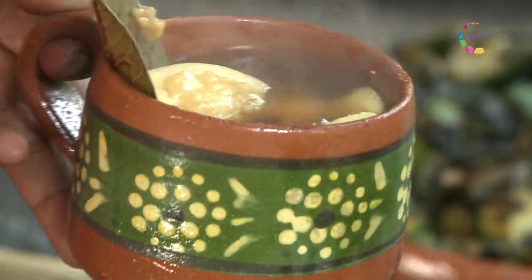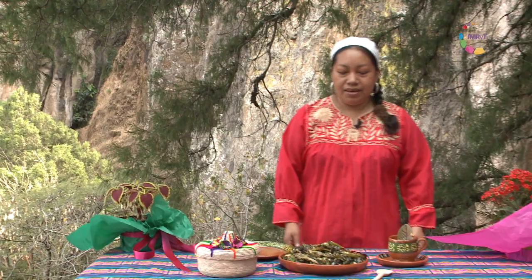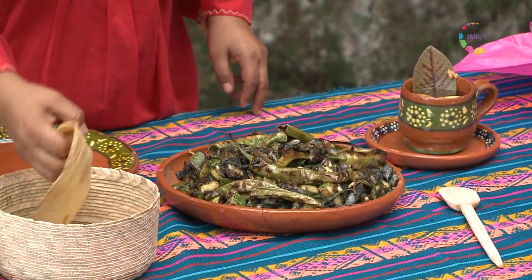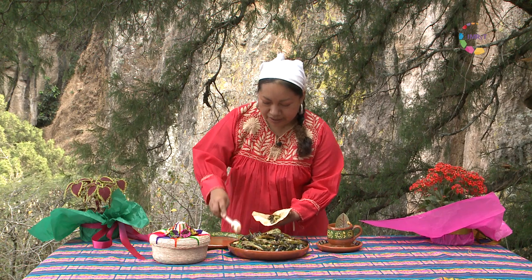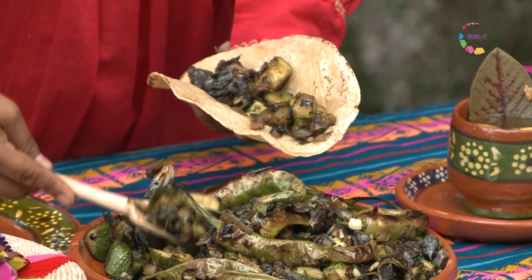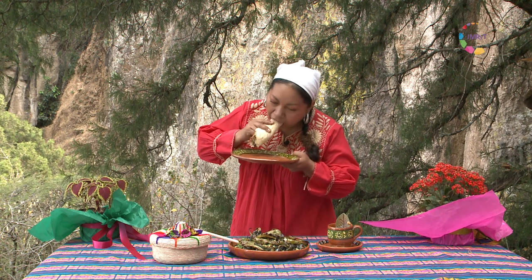Además, va a complementar una deliciosa comida. Y estamos ya aquí, como dicen en el pueblo, con los manteles largos para degustar una comida de dioses: el tepechitlacua, que lo vamos a hacer en taquito, acompañado de nuestras chichiguas de guayaba preparadas en ponche. Esto se ve realmente delicioso. Vamos a hacer un taquito, que es como se come, poniéndole un chilito asado. Y esto sí que va a ser una delicia.